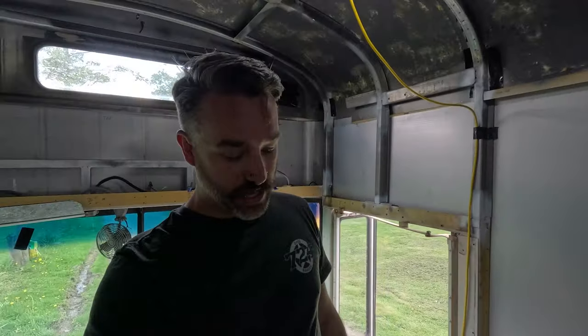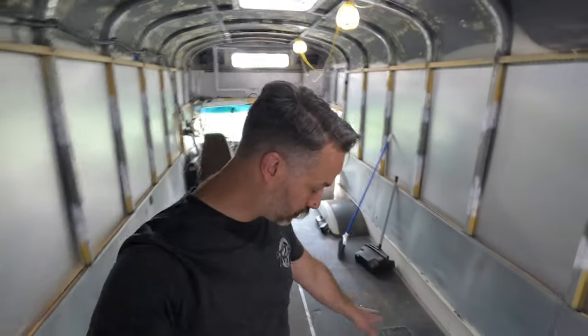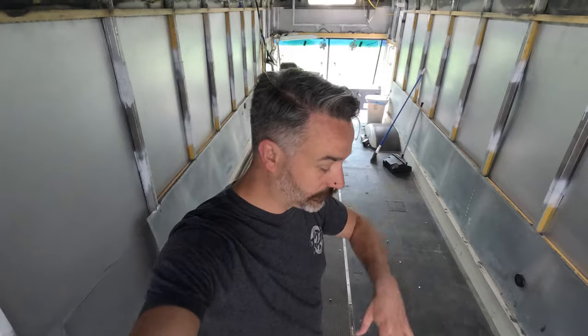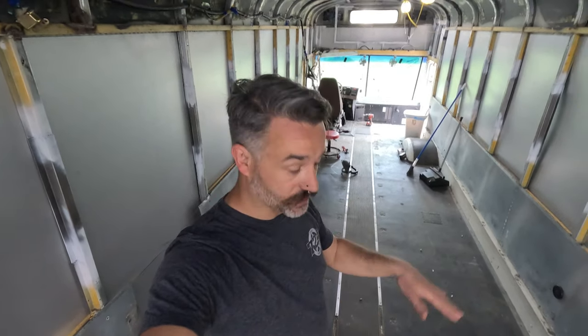Hello, trying out a new camera today. I'm going to start working on the floors. The original floor — rubber mat and plywood that's currently down — is all going to come up. All the metal trim and stripping too. I've been working on taking screws out and we are going to rip it all up, clean up the surface rust, seal it, and then put down our new subfloor with insulation.